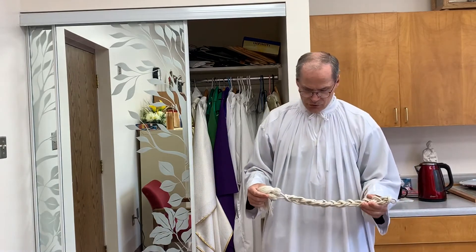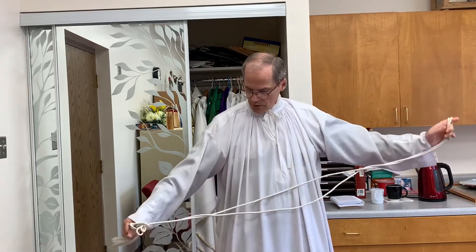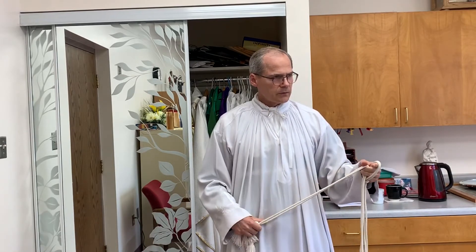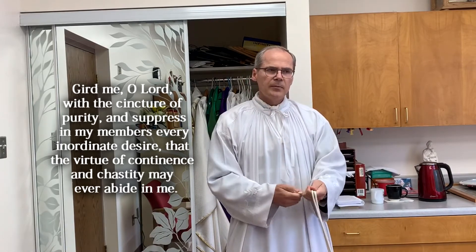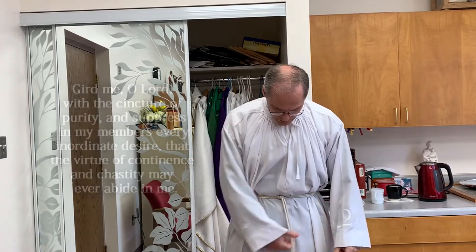After the alb comes the cincture. Priests often tie it in a special slip knot, which makes it easy to store and easy to pull apart. This is a little belt to keep things in place, including the stole. The priest kisses it, and the prayer he recites is: Gird me, O Lord, with the cincture of purity, and suppress in my members every inordinate desire, that the virtues of continence and chastity may ever abide with me.